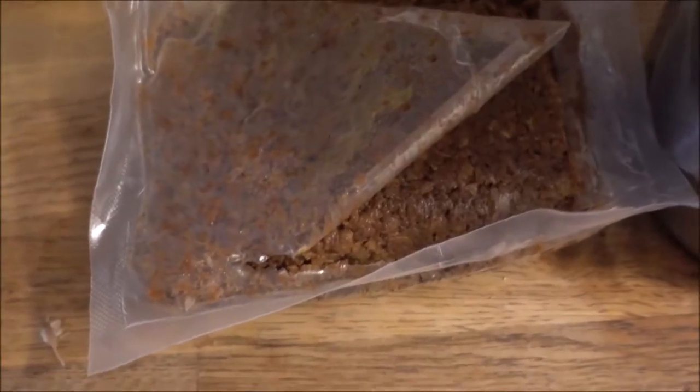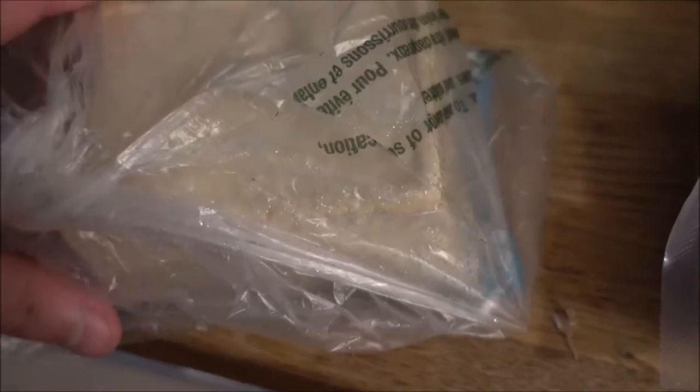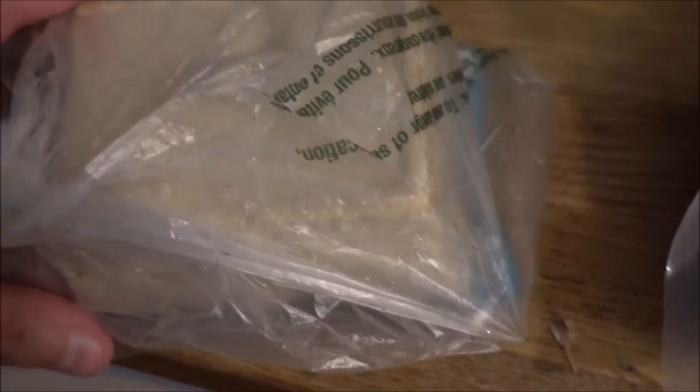As you can see, here is the vegan ground beef which I am adding to the macaroni, and here's some tofu that is going to be added to the pan.